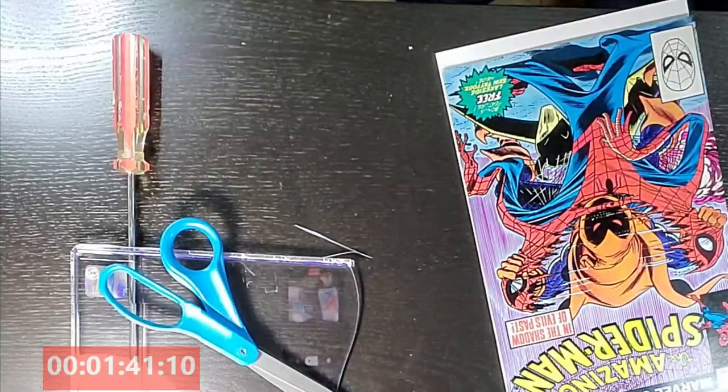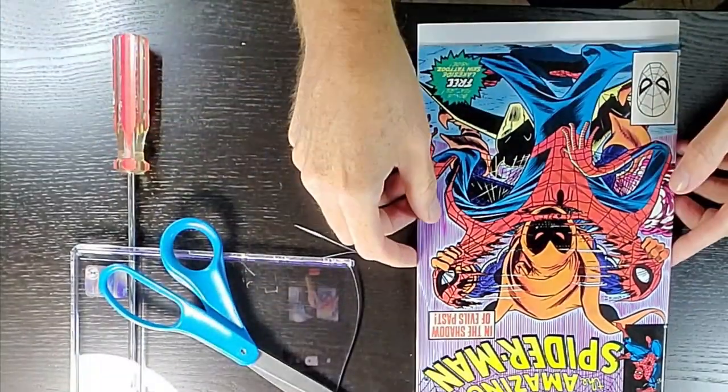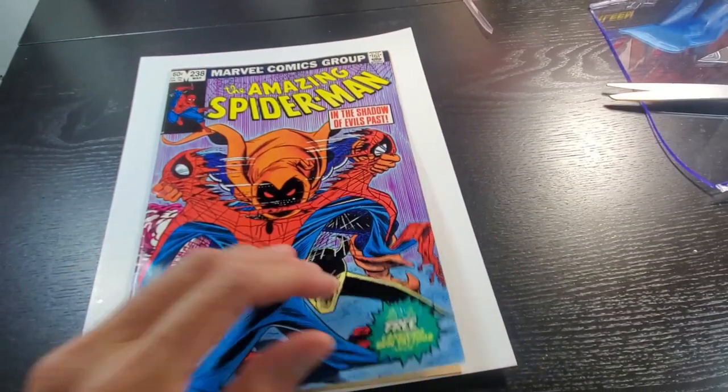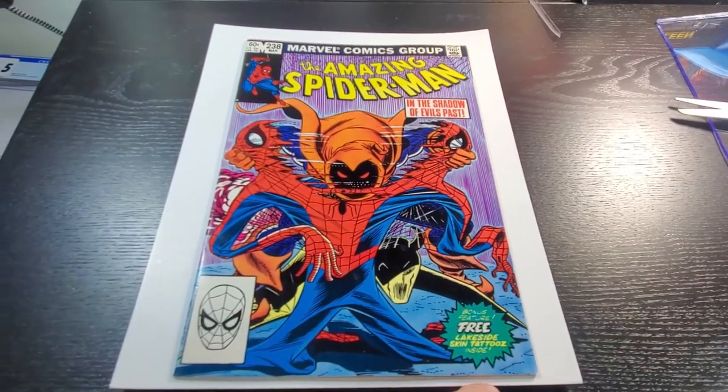And the book is out. As you can see, the book is out — completely undamaged.